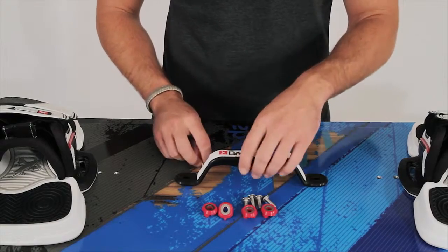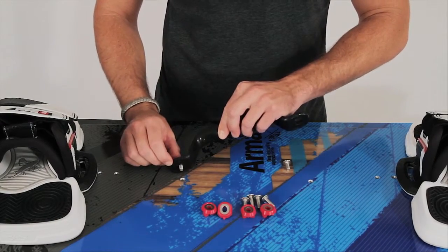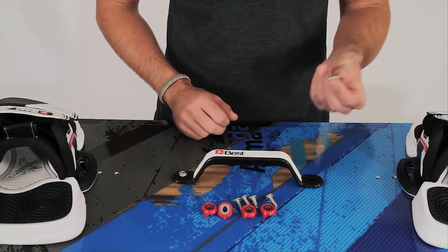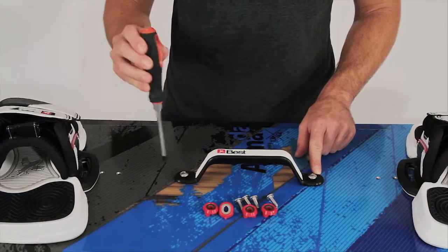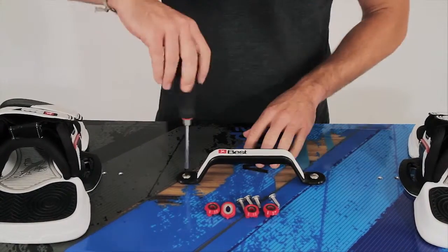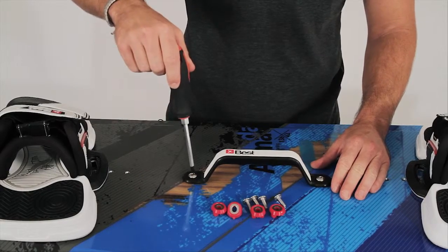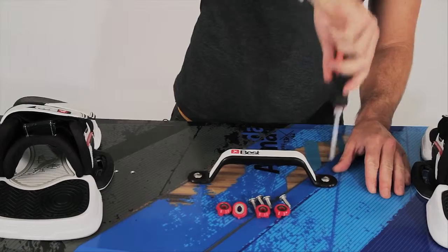Let's start by mounting the grab handle first. Simply stick the screw right through, find the hole you want to mount it on, and place it right over it. You can use your fingers to help get it started. Once you've got your screws set inside those insert holes, take your screwdriver and, using a little bit of force, screw them all the way down until they're finger tight. Then go back and do one more quarter turn. Our grab handle is on there and we're good to go.